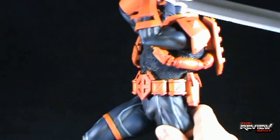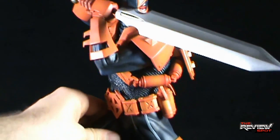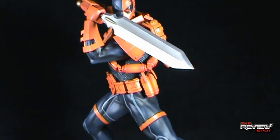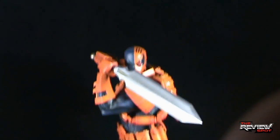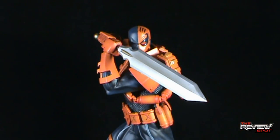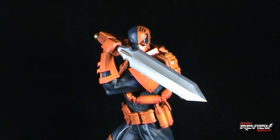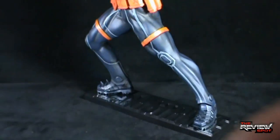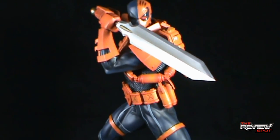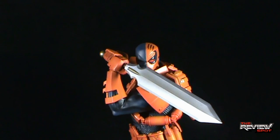He has two pegs on the bottom of his feet, so you can peg him very easily into the display base — and you've got yourself a really nice piece. This is Spot's first, and hopefully not last, Kotobukaya statue. Couldn't think of anyone better to start with than Deathstroke. He's such a beautiful piece, and because of his size, Spot apologizes that not all of him is in camera frame. But hopefully you can see through the video just how beautifully sculpted and perfectly painted he turned out to be.